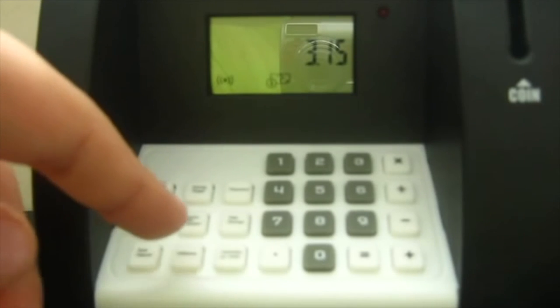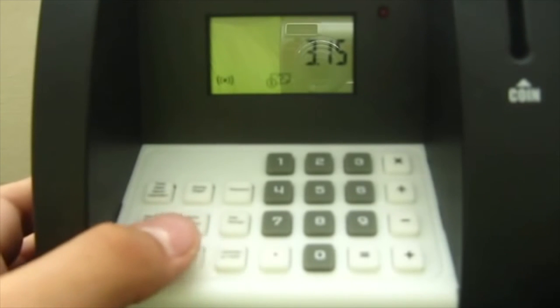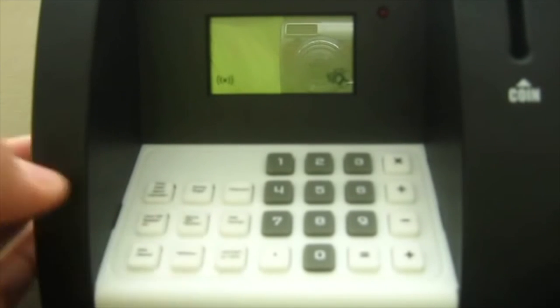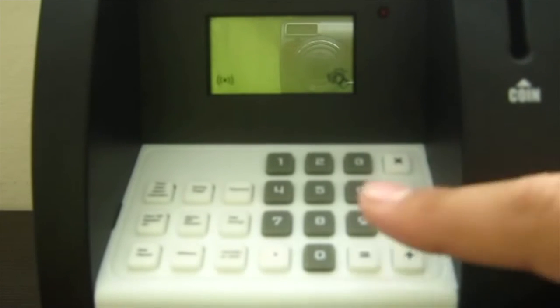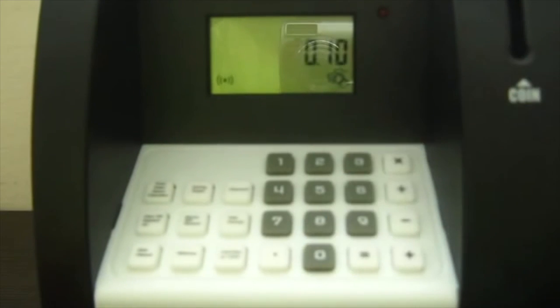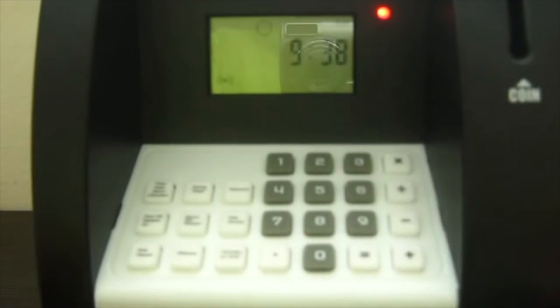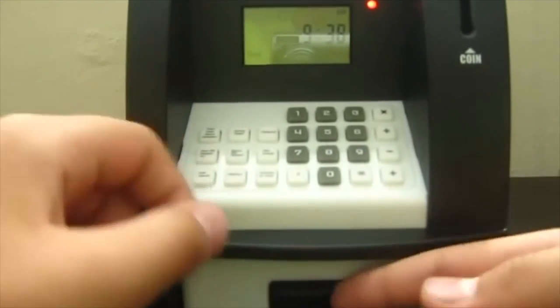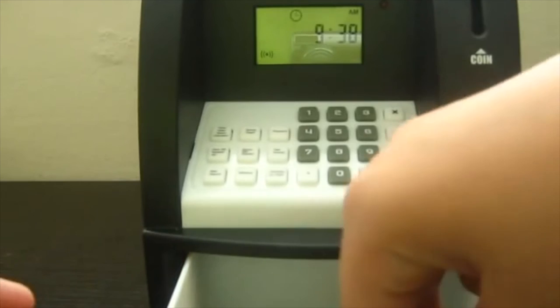Let's see how you withdraw money. With the card in, you push withdraw, and let's say I'm going to take out ten cents, so I put in ten cents, then withdraw again, then the password. The red light comes on, you open the drawer, and it'll take out the ten cents.